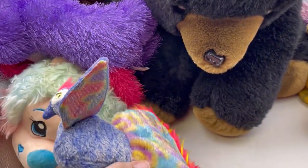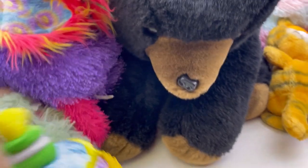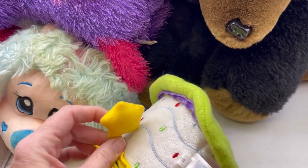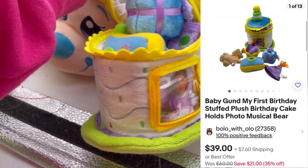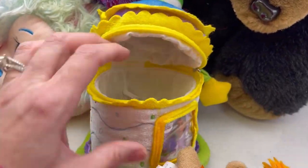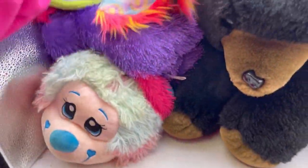I grabbed a tie because it's a peacock - how cool is that? I'll probably make a small lot of toys or I'll donate it. Oh, this is kind of cool - what's this? This is by Gund Baby Gund, it's a birthday set. Let's open this up. This is cuteness right here - you put the picture in the front and then it's got little birthday presents and stuff inside of it. It's got a little birthday bear and a cupcake. It looks like it's probably complete, so that might be a good one. Super cute, love that one.